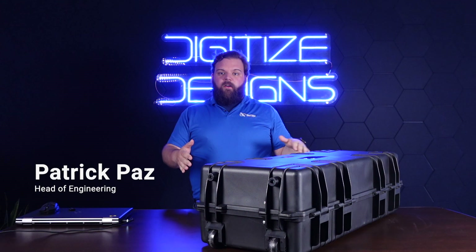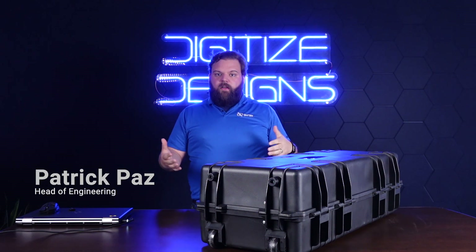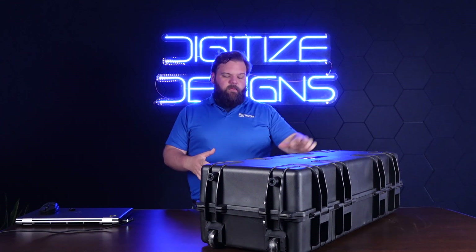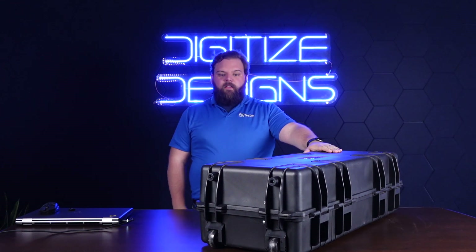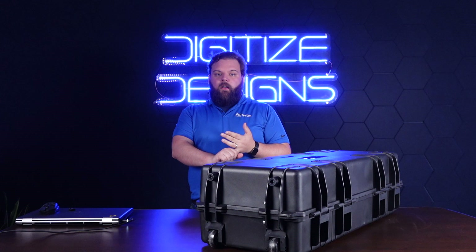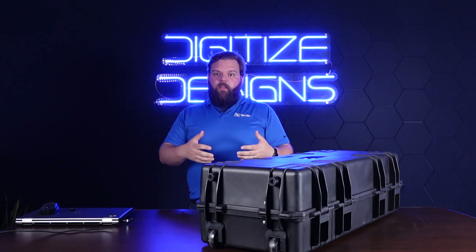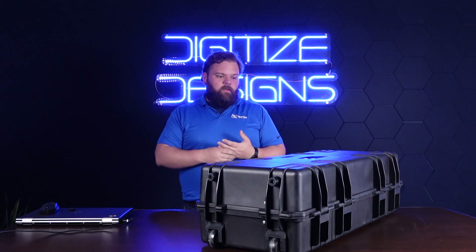We've got the new hardware offering in from Scantac. This is the Nimble Track, the latest in the TrackScan series of scanners, and we're really excited to get into it. It's a little technology grade blue laser scanner on the market — the first by Scantac too.